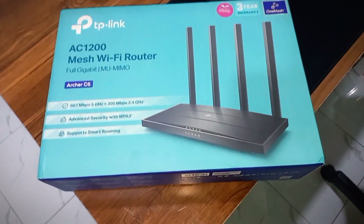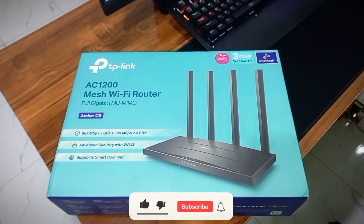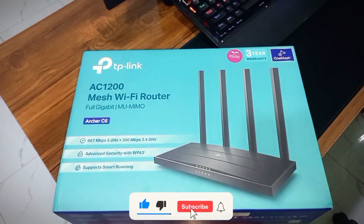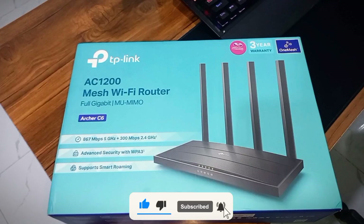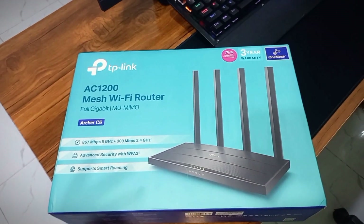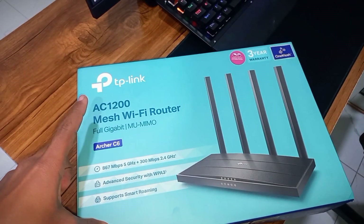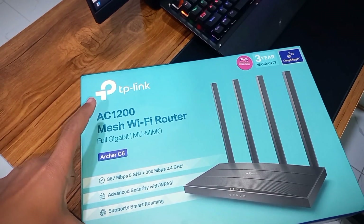Hey guys, Raptor here. I hope you guys are well, welcome back to another YouTube video. If you're not subscribed to my YouTube channel yet, please go and subscribe and hit the bell icon so you will get an early update of my upcoming videos. In this video, I'm going to onboard the TP-Link AC1200 Archer C6 WiFi router on Veru.